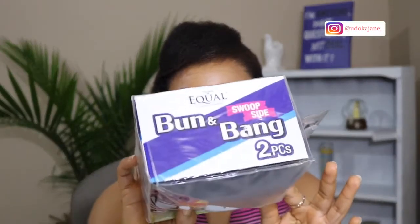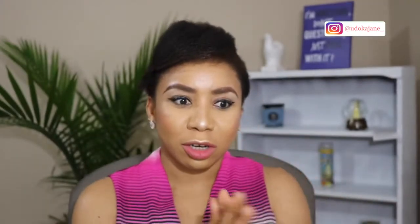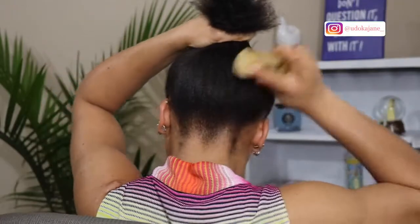For the third style, I'm going to be using this bun and bang two-piece piece. I got this from the local beauty supply store — just grabbed it real quick. I'm gonna show you guys how to get this on. It's my third style and it's always gonna be like boom, you know! To get this style, I'm putting all my hair into a ponytail.